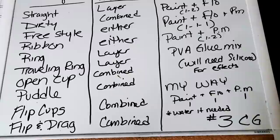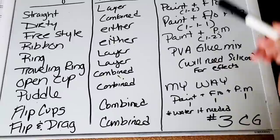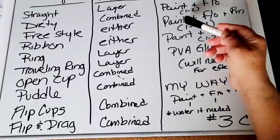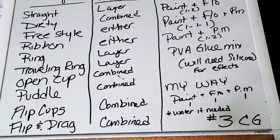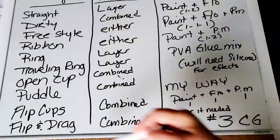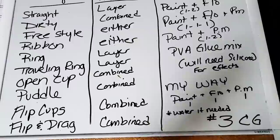What are the common recipes people use for those techniques? Well, the first one is always paint and Floetrol. Some people do one part paint to one part Floetrol and use more water; some use one part paint, two parts Floetrol, and less water. Another common recipe is paint, Floetrol, and pouring medium using a one-to-one-to-one ratio. Then there are people who like to use paint and only pouring medium. And then there are those who want to do all of this with just glue and water — which you can do. However, if you're looking for things like lacing and cells, you're not going to get it with just glue and water; you're going to need something like a silicone oil.